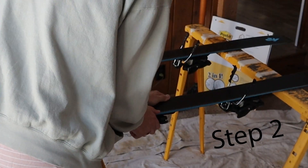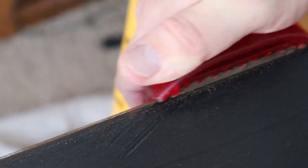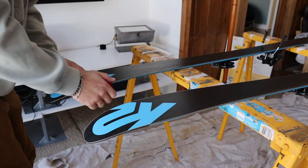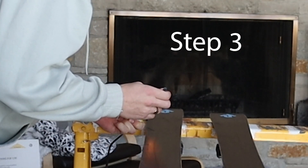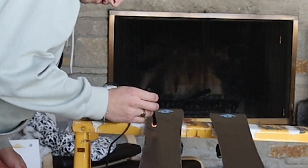The next step — and this one can be optional because you don't have to do it every time — is to sharpen your edges. I recommend doing it at the beginning and middle of the season depending on how often you're riding. What I'm doing now is filling any deep scratches on the skis that won't be able to be waxed over. Hopefully your skis or snowboard don't have many of these, but if they do, this is a necessary step.